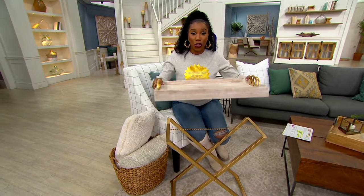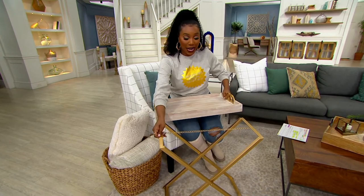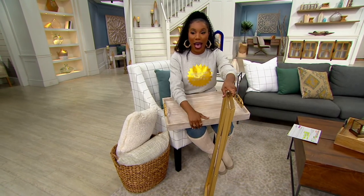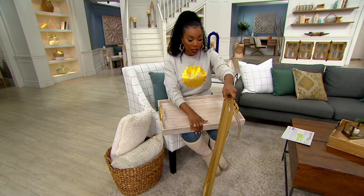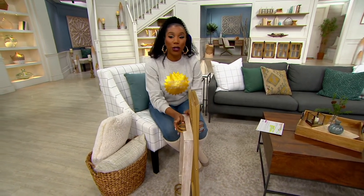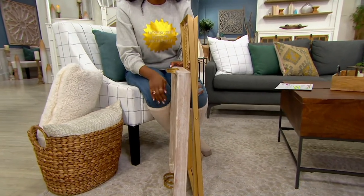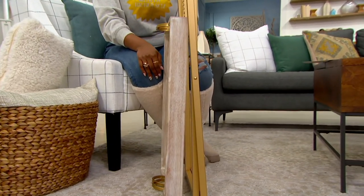Easy to use as a tray on its own if you're serving, and when you don't need it at all, it just collapses right up. Look at that, Marty — this is so small. You could store this anywhere, especially when you put the tray with it. This is what you're storing. It takes up so little space, but then it's a full table when you need it.